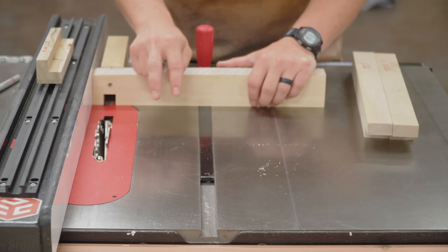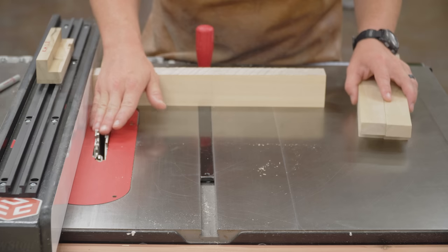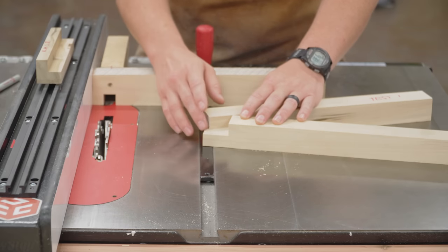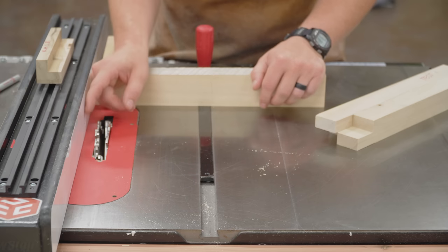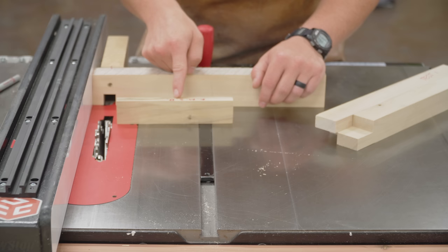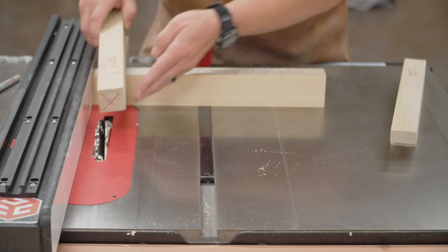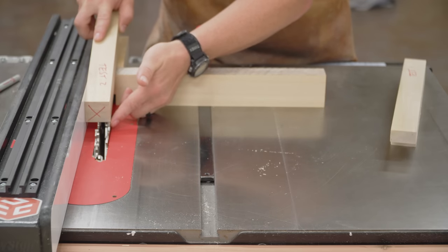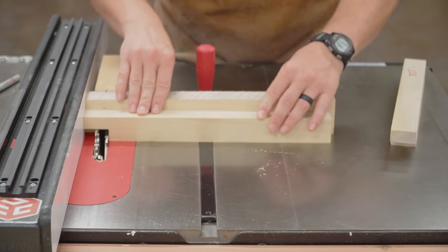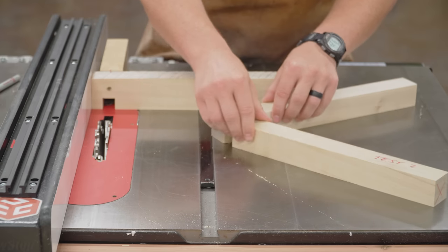To get a precise half-lap, you need two precise setups. Number one, you need the height to be exactly half the thickness so that when you put a half-lap joint together it all lines up perfectly with no gaps. You also need to know the distance traveled to make a perfect half-lap joint on the interior of your piece. Making half-lap joints on the end is pretty easy — all you have to do is take your material width, put it up against the fence, line it up with the outside of the tooth, lock the fence down, and that's the perfect distance. Do it on two pieces and, assuming the height is set properly, you have a perfect half-lap joint.